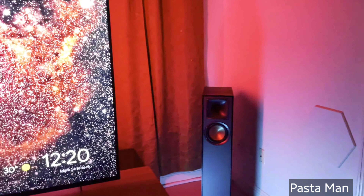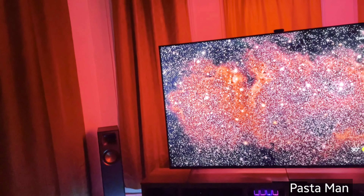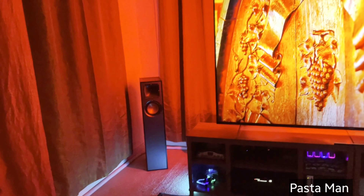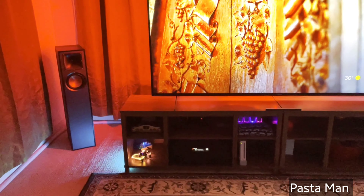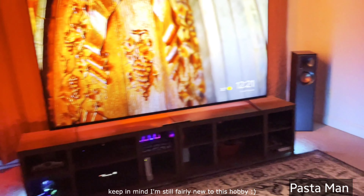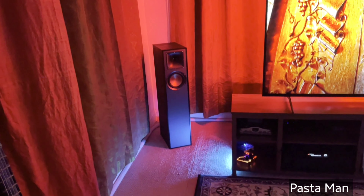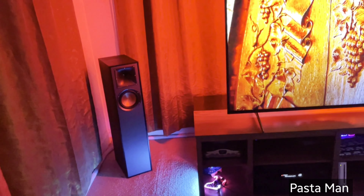Now to the Klipsch 610Fs — funniest story: his cousin gifted them to his brother-in-law, who then gifted them to him since he lives in an apartment and isn't really comfortable with a sound system. Even though these are the cheapest tower speakers Klipsch has to offer, they're still the best speakers he's ever heard. They have a great amount of bass without a subwoofer, even though he still uses one, and everything else is just beautiful.